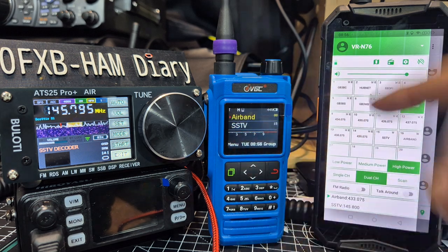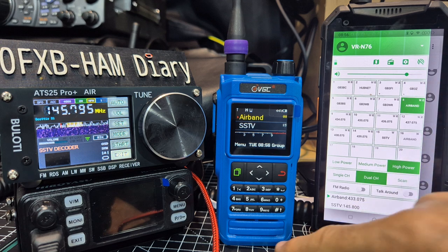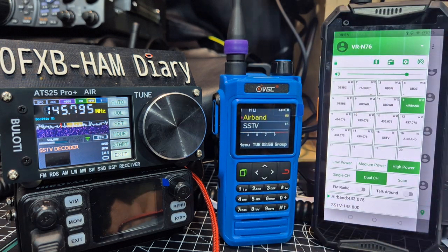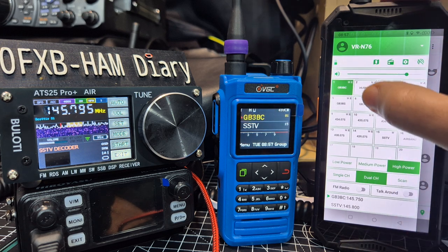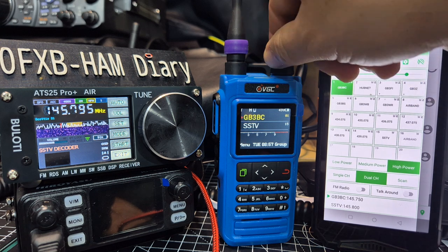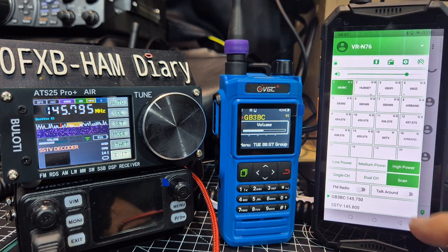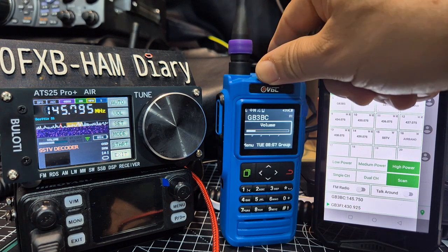So we can completely control the VGC N76 using an app. I really rate these radios — they're VHF, UHF, Airband — and the way you can just watch it change channel. I'm going to turn it down and we can hit scan and it would just scan, picking it up on a rubber duck.